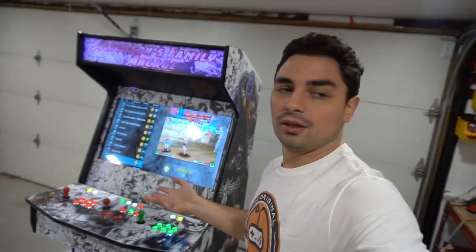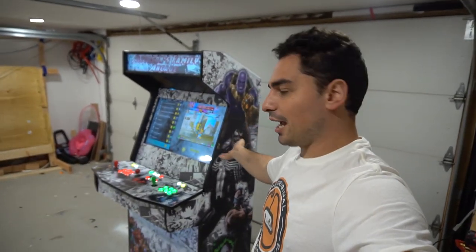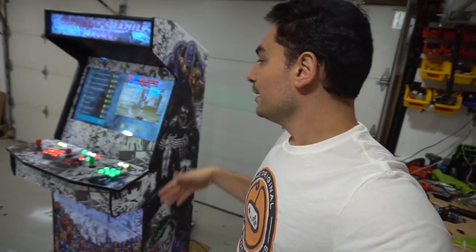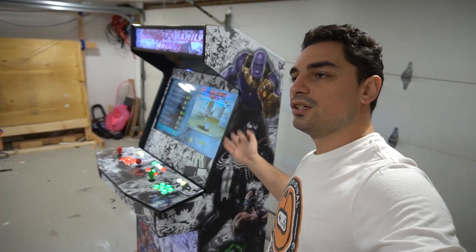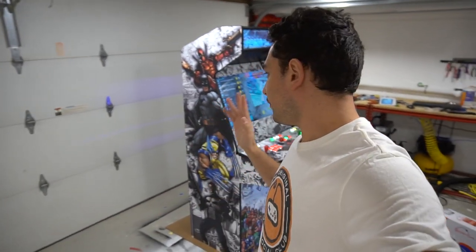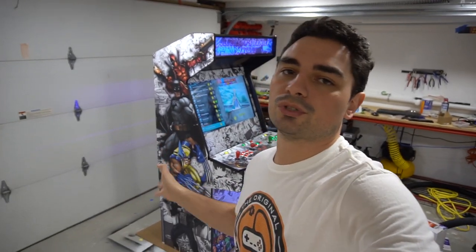He found me on All4Up and looked at the cabinet I had, which was a Marvel vs. DC cabinet. He liked it and wanted a couple of his own specific characters on it. I said yeah, that's fine, we could do that. The only big thing from the start was I didn't want to get Game Room Solutions involved with the artwork.